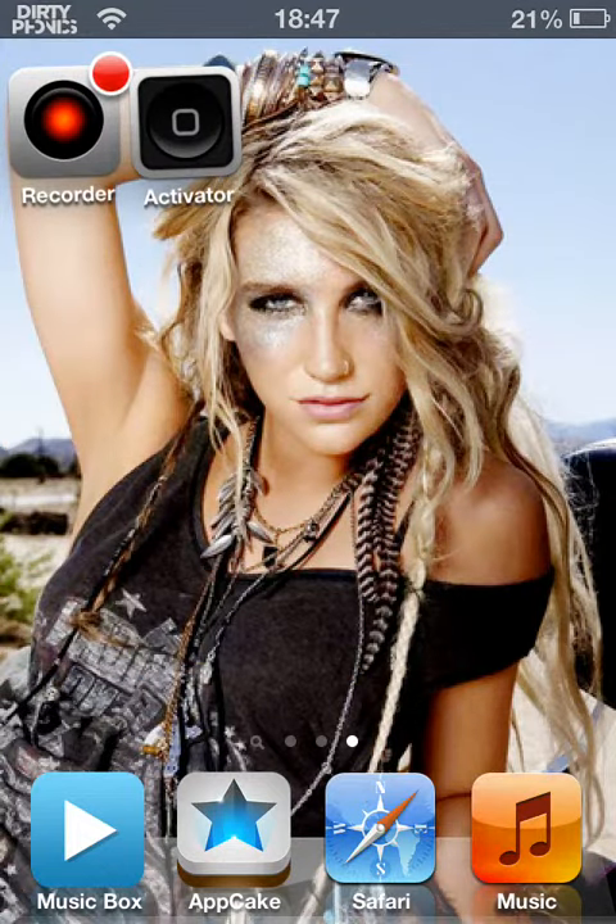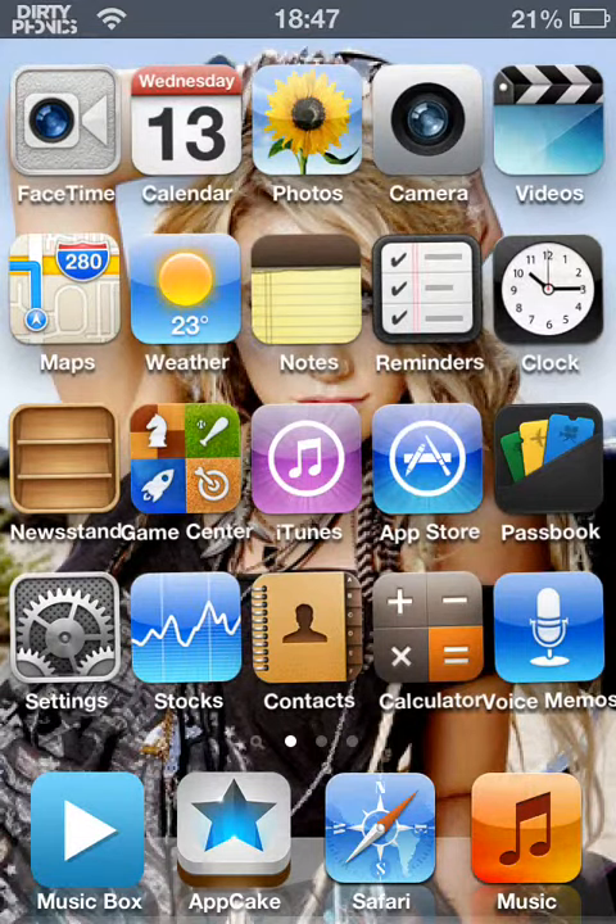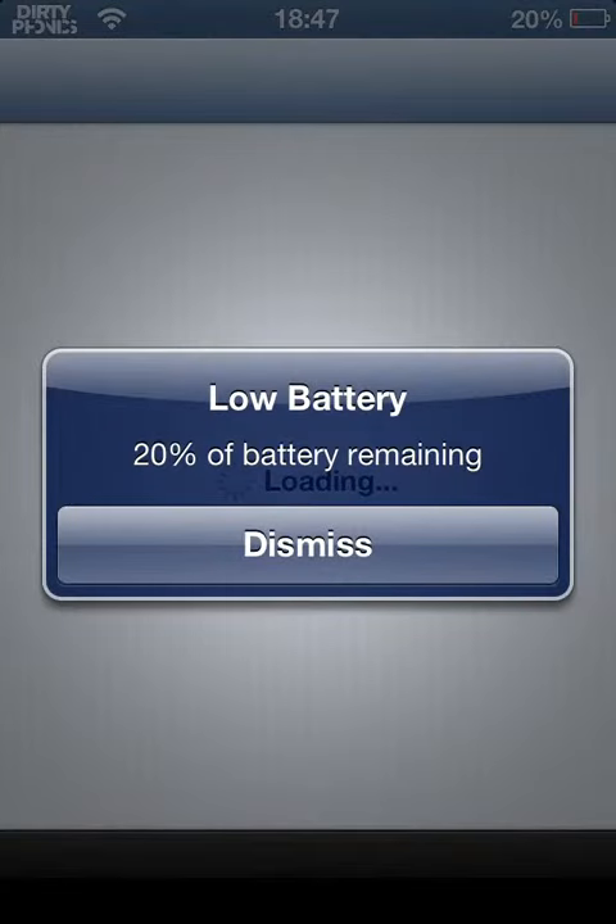I'm using this app at the moment called Recorder. It's pretty good — it lets me upload videos to YouTube in a flash. This is my first video, so, yeah.